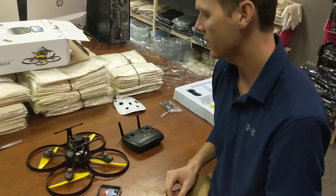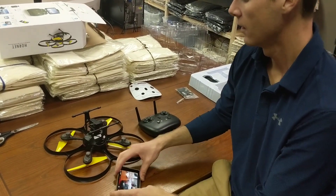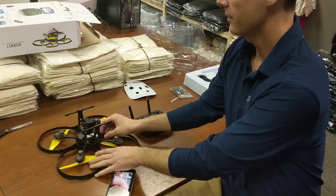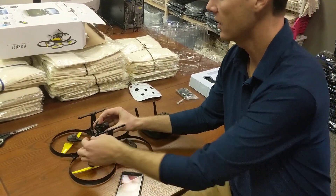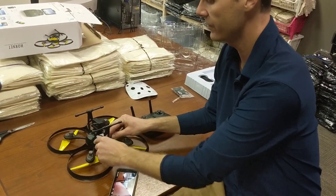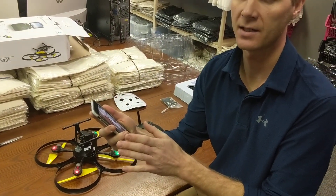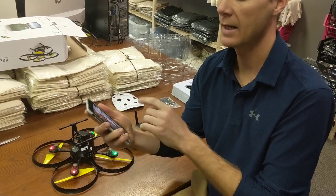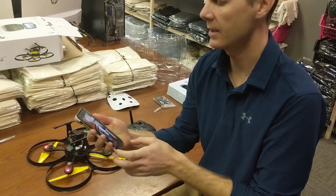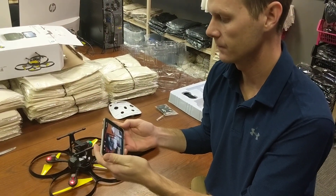Hopefully that helps. If you have any other questions, let us know. Just as a recap: make sure you have the remote control on, the drone on, the camera installed, and the camera cable plugged into the back of the camera and into the body of the drone. Download the app, connect to the Wi-Fi UDIRC FPV, go back to the app, push the remote control interface button, and then you're going to get video.